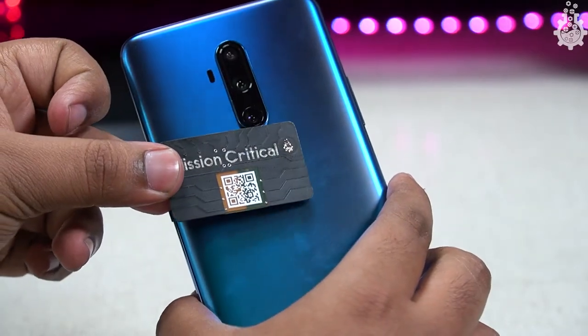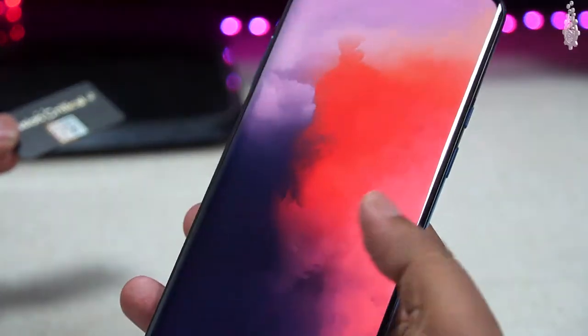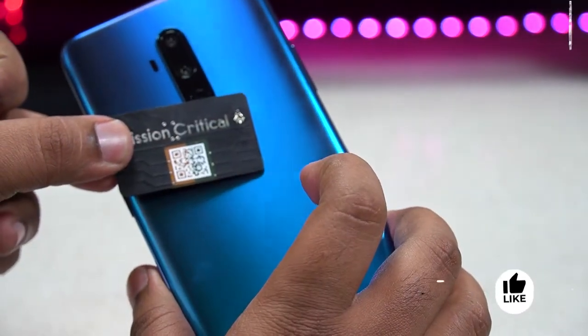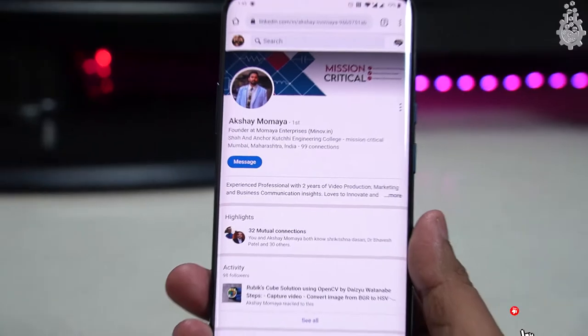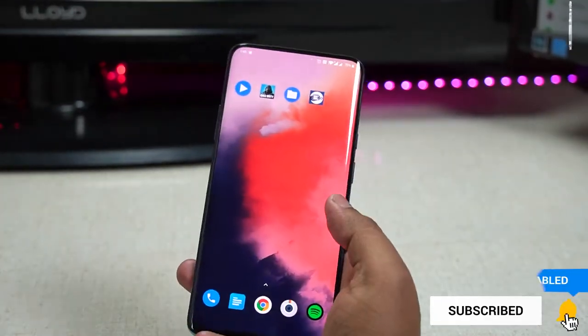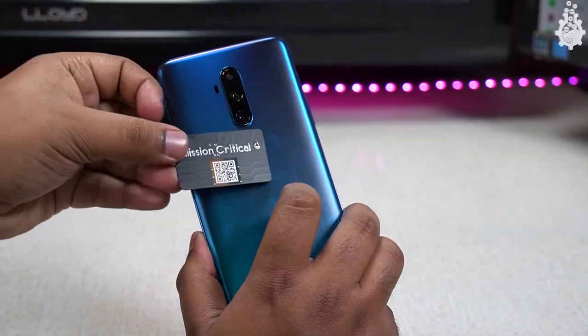So that's how you make yourself a presentable and cool NFC business card. I hope you guys enjoyed this video. If so, give it a like, share this video with all your engineer friends, and don't forget to hit the subscribe button. I will see you guys in the next video — until then, goodbye.